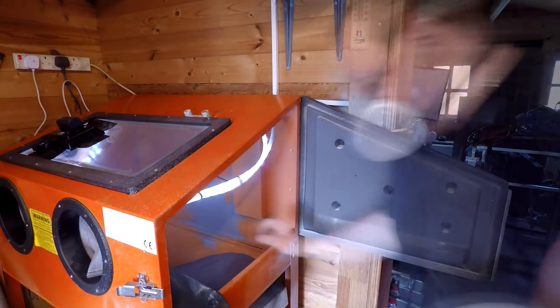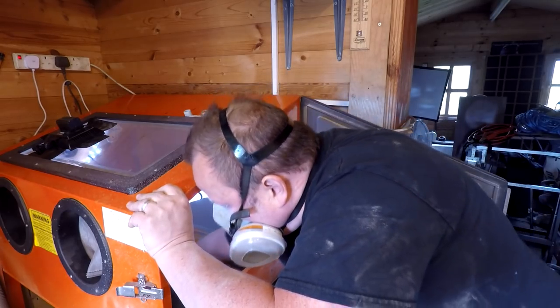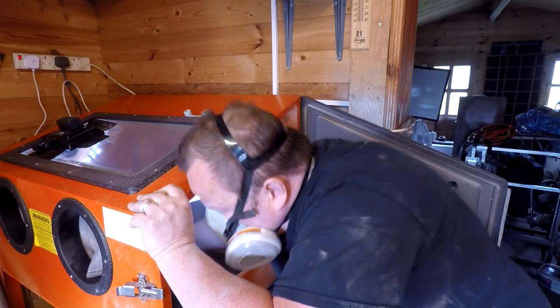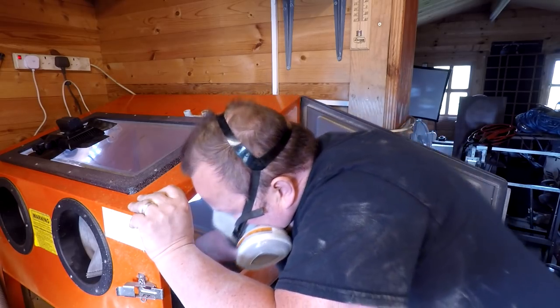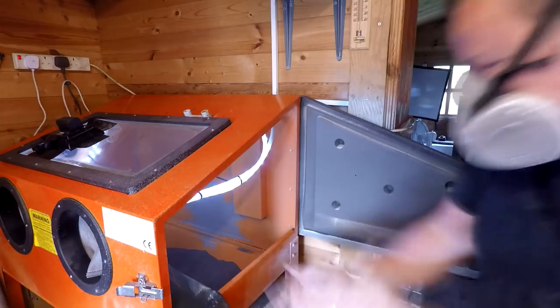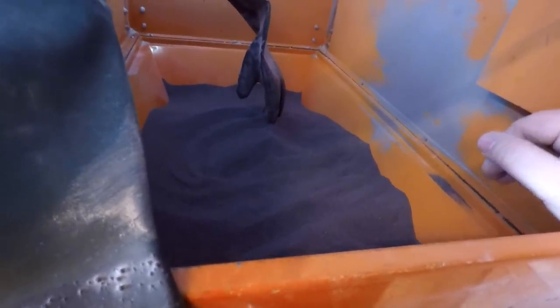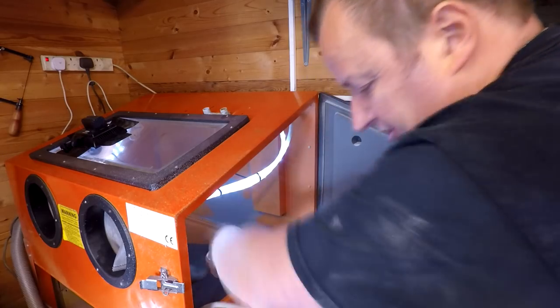I'll just put my mask on while I'm pushing it and leveling it out — I don't like to breathe in anything untoward. I think that's going to be enough. I did have a wire mesh going over the top there but I took it out and found it a lot easier to use without it. Some of the stuff I want to do is very small and it falls through the wire mesh, so I'm happy with that.